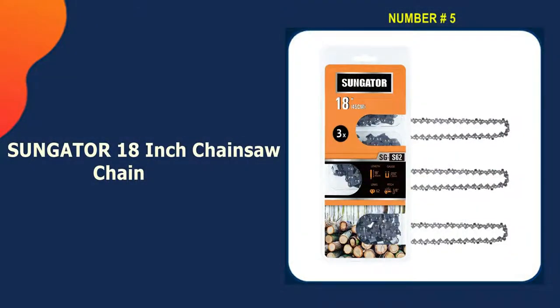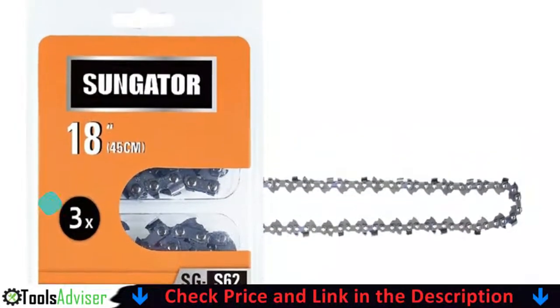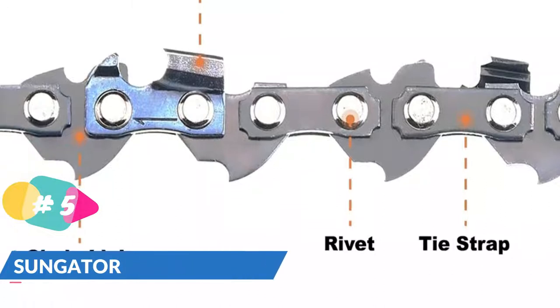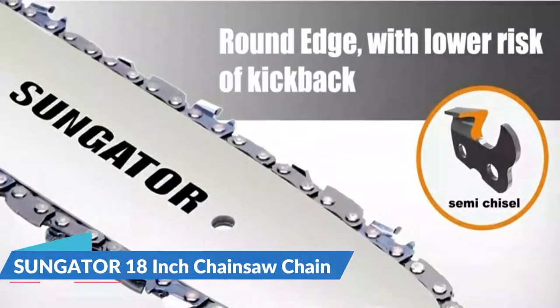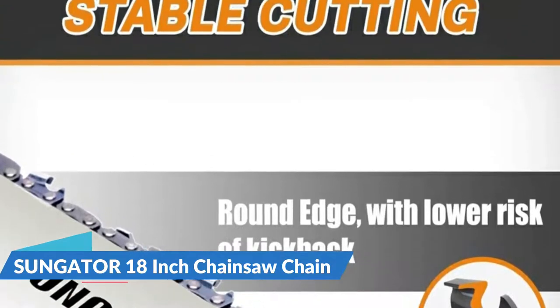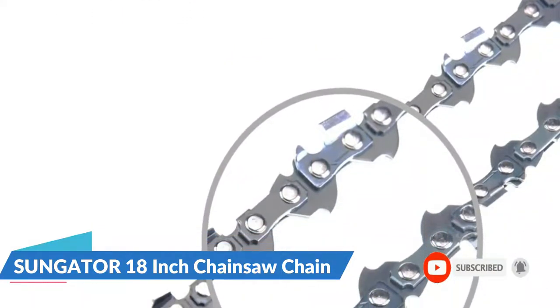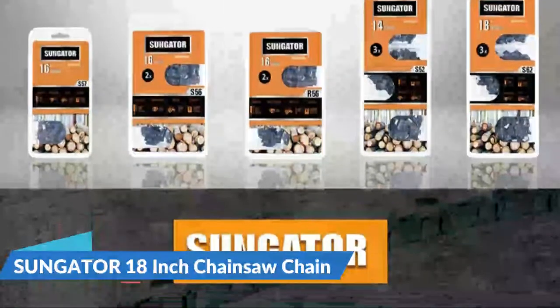Last in our best chainsaw chain for hardwood list is the Sungator 18-inch chainsaw chain. The Sungator isn't one that will leave you astonished by its cutting power or its durability, but you will find it to be very good value for price. It comes with a chain consisting of 62 drive links equivalent to 18 inches in size, as well as a 3/8-inch pitch measurement and a 0.050-inch gauge. Similar to the Stihl, it features a low vibration and low kickback design, which means it can be used on smaller chainsaws. You can put in and take off parts to maintain your chain quickly.